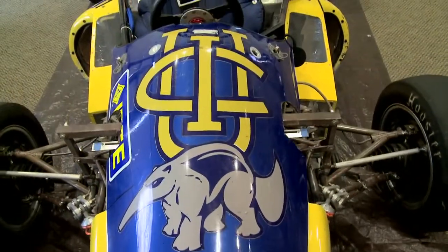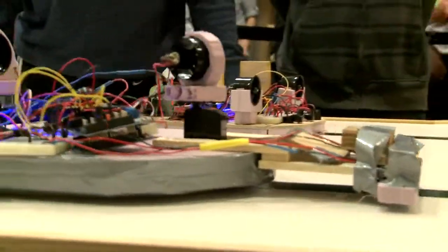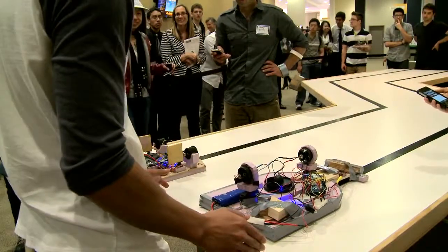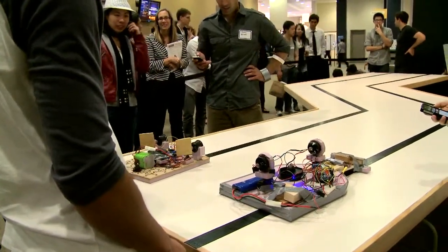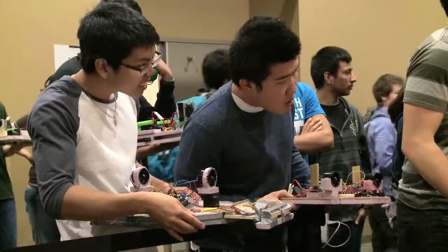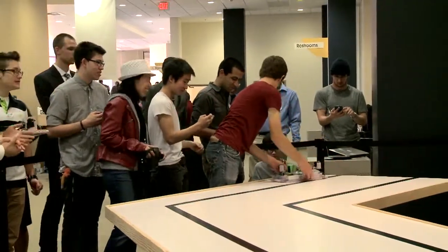We've had the opportunity today to actually show the results of the project work that our freshman introductory engineering students have accomplished. Halfway through our event, we are having those freshmen run their autonomous hovercraft vehicles in time trials to find out who the winner is. We have put in place a framework to help students solve problems, and that's the culmination of what we have here today.